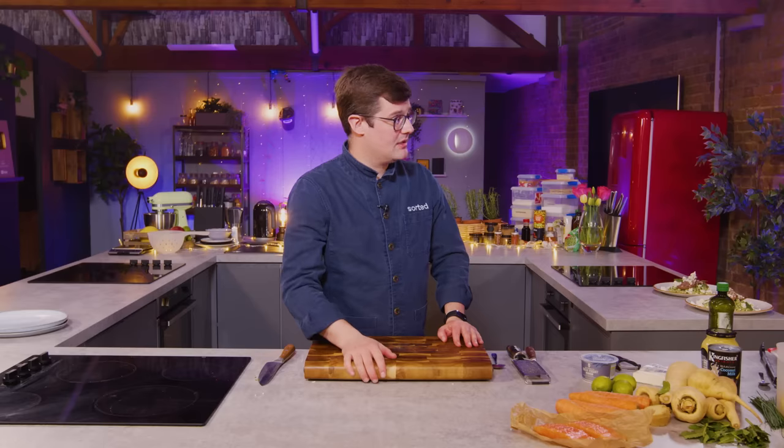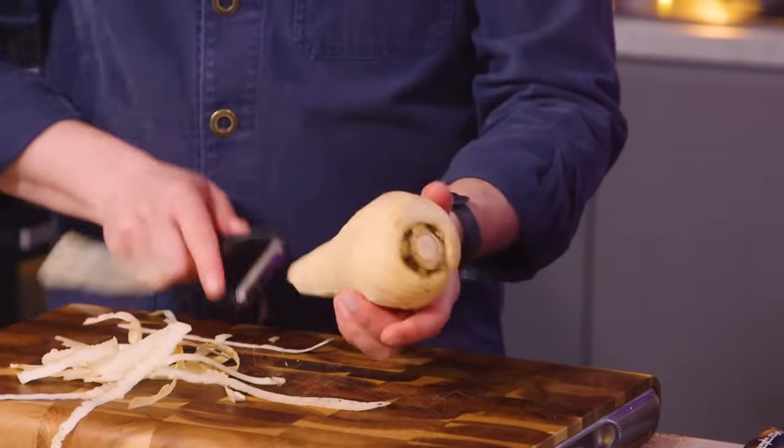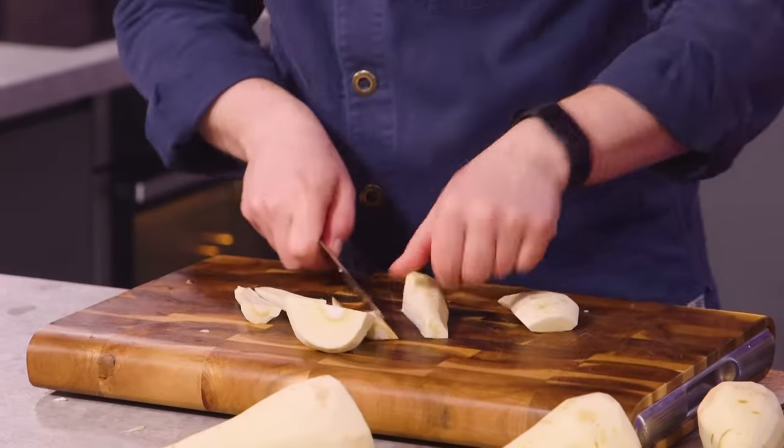Dish two: we're going to do roasted coconut parsnips with tandoori salmon. It starts with an awful lot of peeling and prepping parsnips. This time we're going to preheat an oven. My technique here wasn't a million miles off — just didn't do it quick enough.